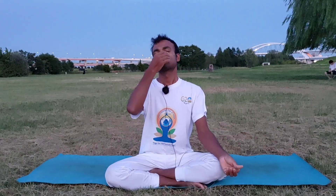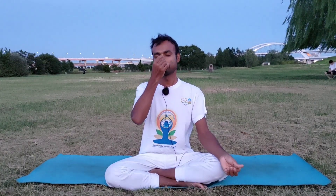If you can, you can hold a little bit in between the inhale and exhalation. So inhale — hold. And hold.